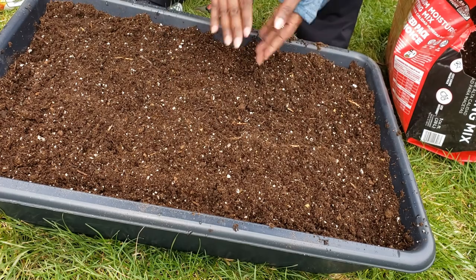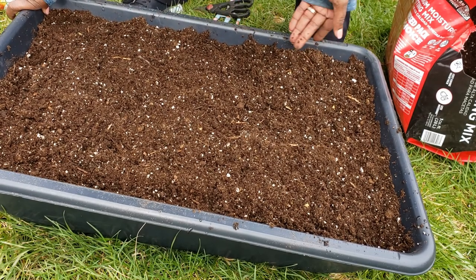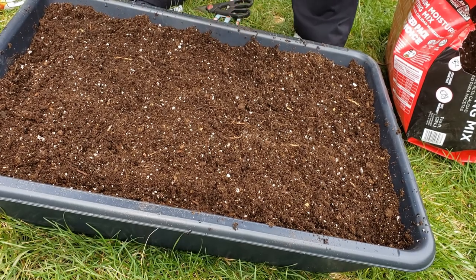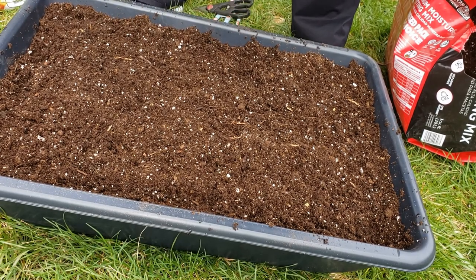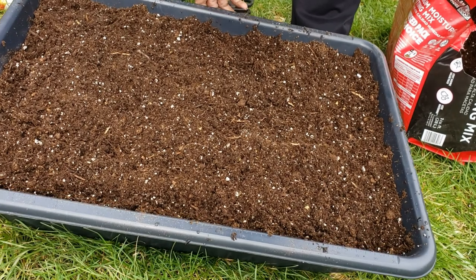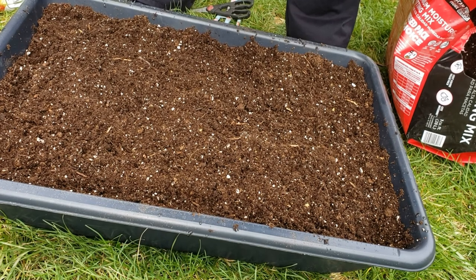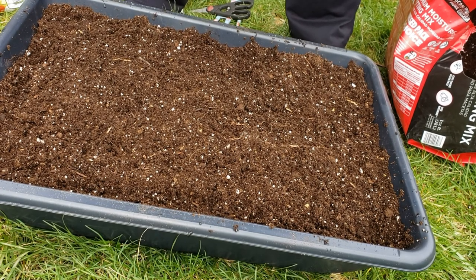That's all I'm going to do. I will show you guys as they start to grow how they do, but this is going to be a trial and error for all of us. These were just a mix of salad greens — I'm going to pop them up somewhere in my garden. And there you go, guys. Talk to you later.